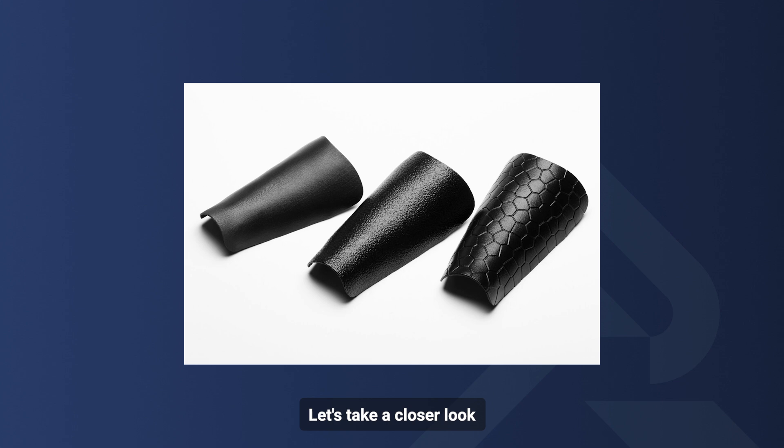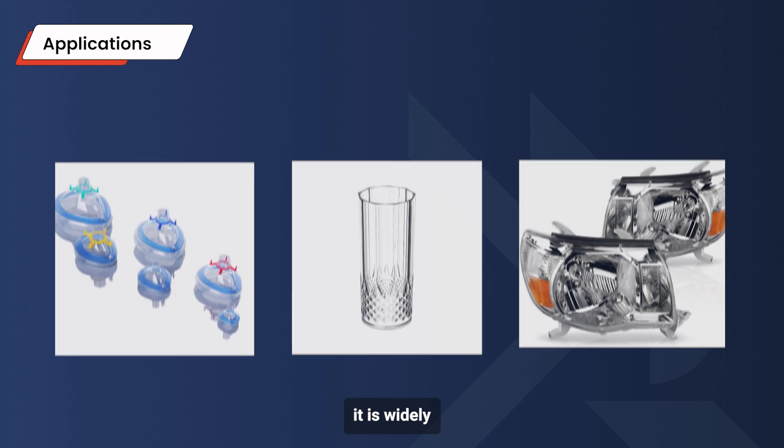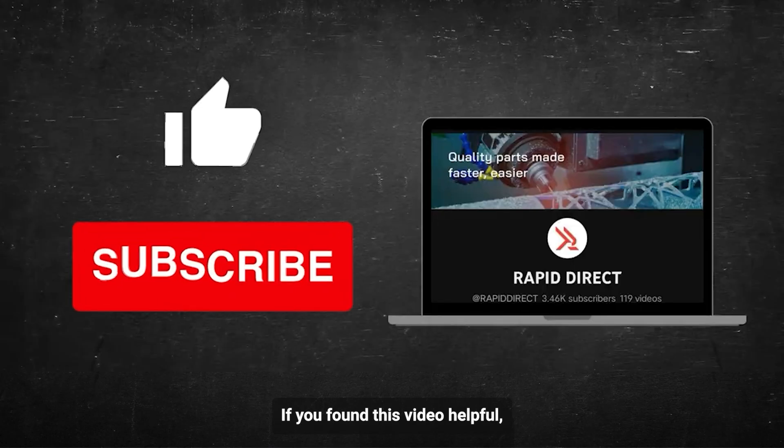Let's take a closer look at the applications of vapor polishing. Because of its ability to produce a high-gloss, optically clear surface, and its effectiveness in eliminating gating, marking, and surface irregularities in injection-molded parts, it is widely used in the medical, consumer goods, and automotive industries to enhance product surface smoothness and transparency.